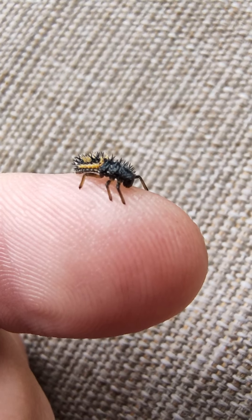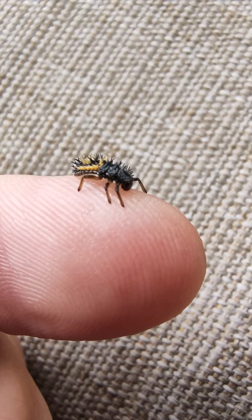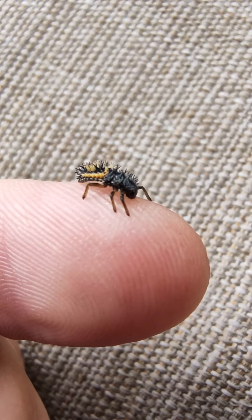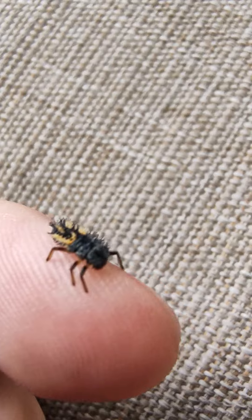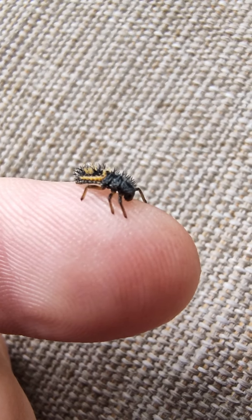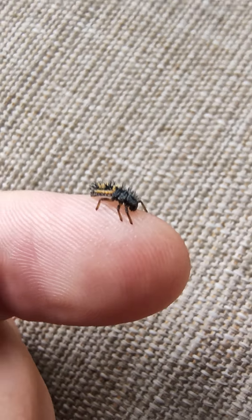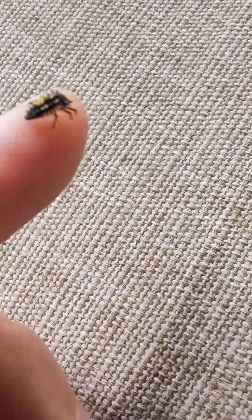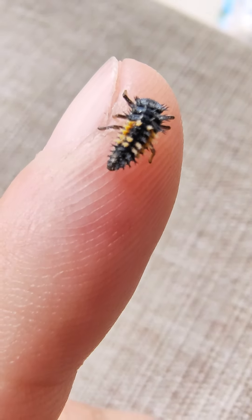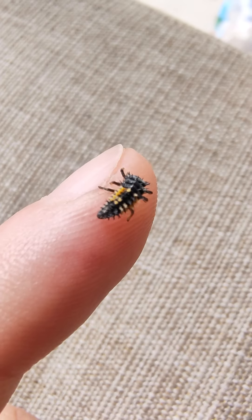Check out this little beetle trying to look like a jumping spider — he's also trying to eat me, but it's not working. It feels kind of tickly, it's really funny. His little beetle mouth parts are just not strong enough. But he's such a tiny little guy. See, like at first glance you would think jumping spider, right? Because he's kind of got them colors, he's a little fuzzy.